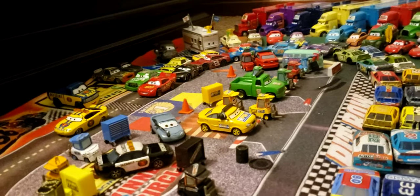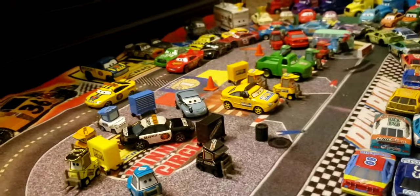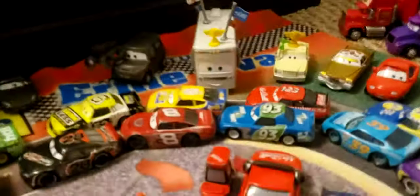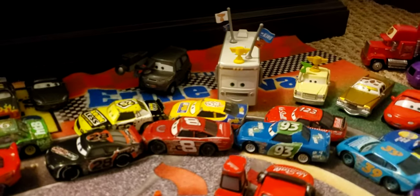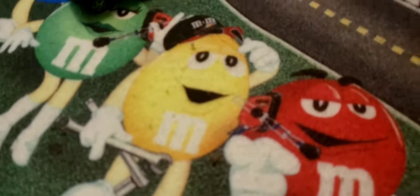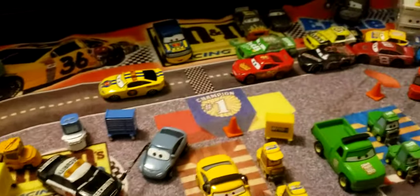I have this NASCAR rug in my room — it's an Ernie Irvan rug, I think it came out '98-'99, early 2000s — and I decided for fun to build a mini little Piston Cup diorama on it. I thought I'd turn it into a Piston Cup world. It kind of looks really cool.